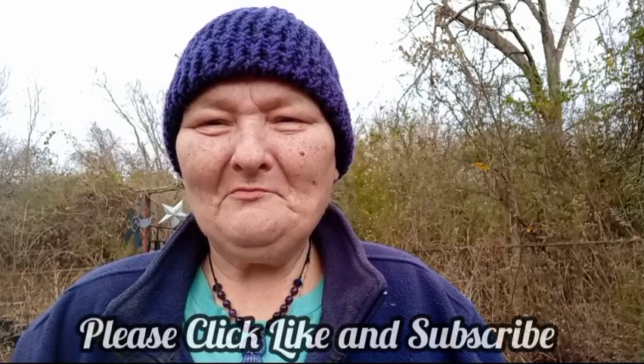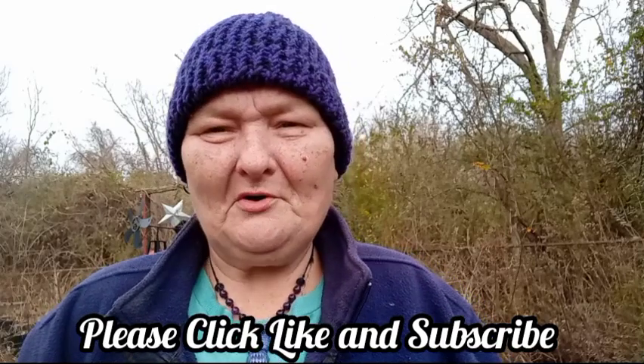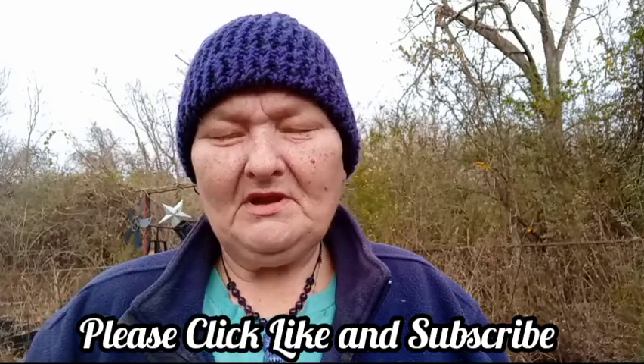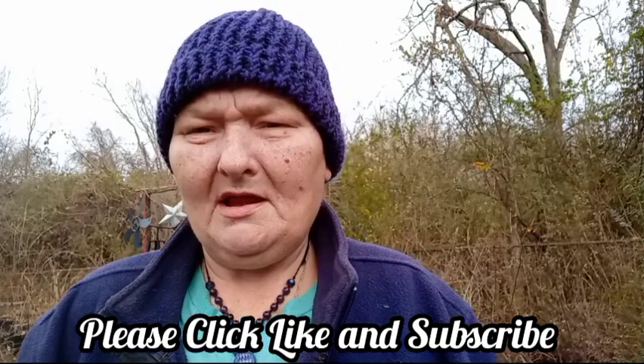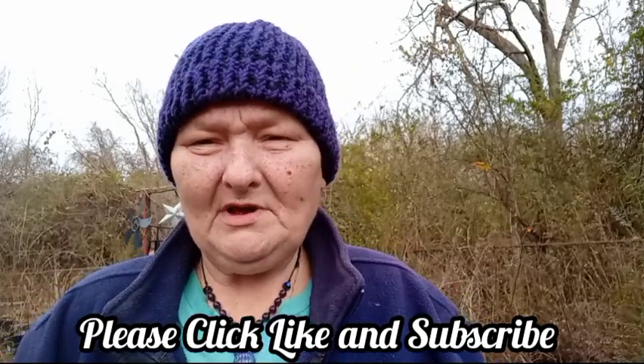Hello and welcome to Old Ways Gardening and Prepping. My name is Teresa. Welcome to the backyard on this beautiful start to the day. A little bit chilly, but not bad at all. We're supposed to have a warm-up for the next three days and of course rain coming in, and then somebody's going to leave the deep freezer door open — we're fixing to get cold and wet.